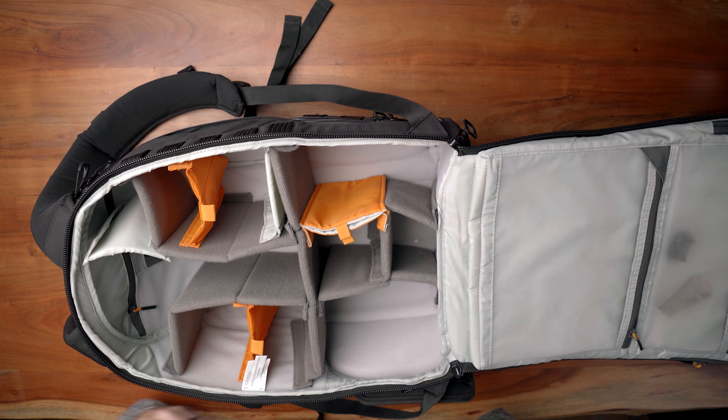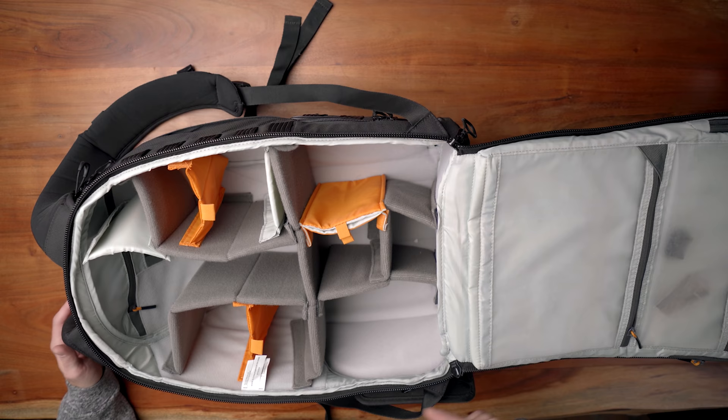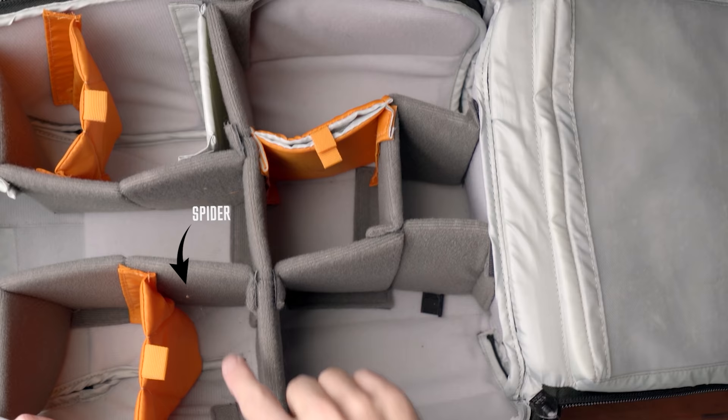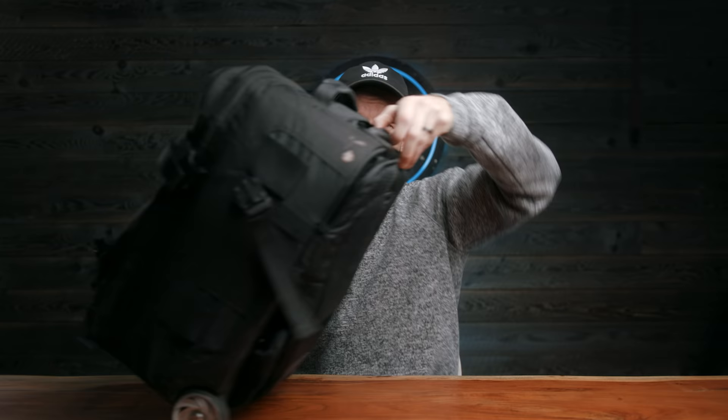Traditionally I've used camera backpacks like this Lowpro Pro Tactic 450. It's fine, but it's too deep, doesn't fit that much stuff, and it looks like a camera backpack when it doesn't really need to. I also had this roller backpack that turns into a carry-on style, which is handy at weddings, but again it looks like a camera backpack and it's not very nice looking.